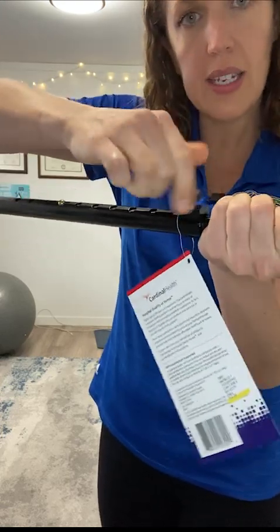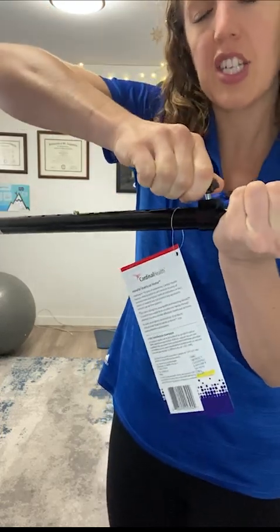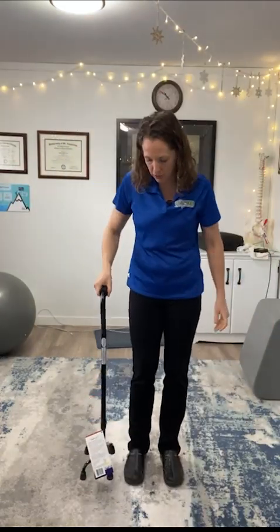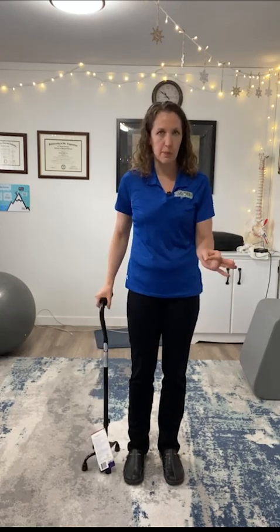Sometimes you want to crank down this little screw here, and that just keeps it really stable once you've got it to the right adjusted size for you. So now I retest — it hits me right at that wrist point. You can see from there, this is perfect.